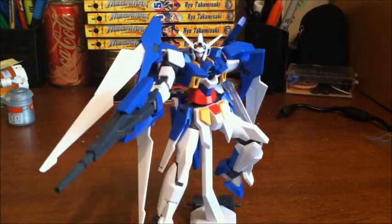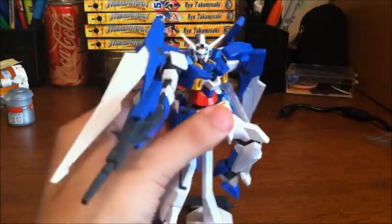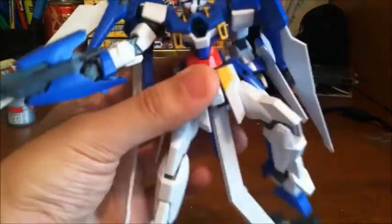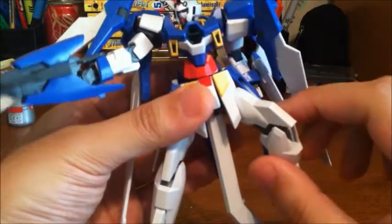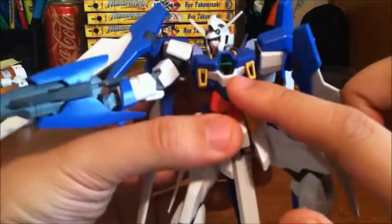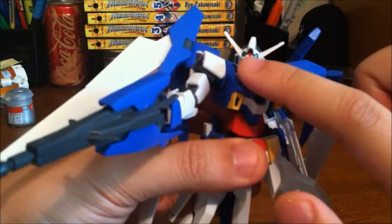On to the model kit itself. Let's go with colors first. It's the Gundam colors — blue, white, red, yellow, and gray. And then green for the cameras, the 'A', and the eyes.